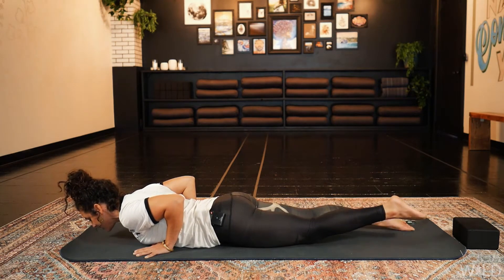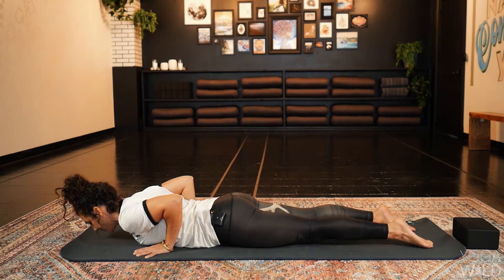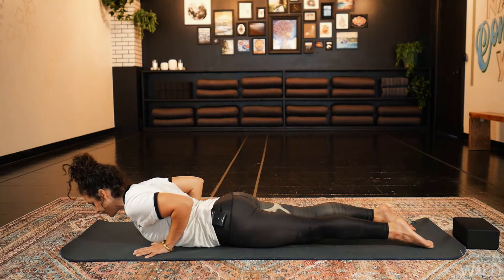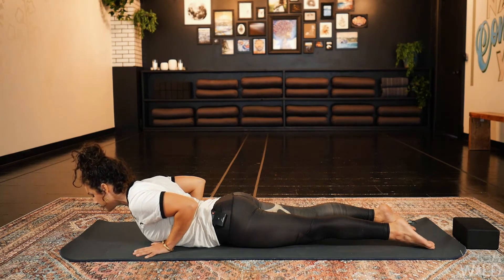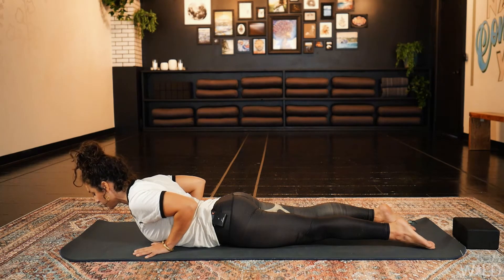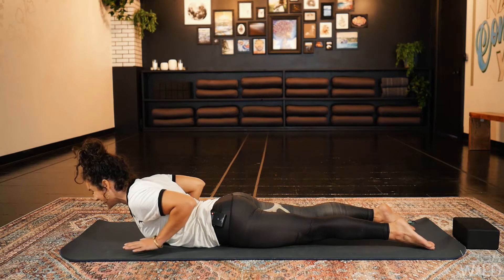Untuck the toes. Start to engage the legs so the knees begin to lift off the mat. The hands stay under your shoulders. Roll your shoulders back so the chest is open, and lift the head and chest off the mat. Hold here. Press the tops of your feet into the floor, tuck the chin slightly so the back of your neck is long, and use the strength of your back to lift the head and chest up. For an even more strengthening option, you can float the hands or just come to the fingertips — so we're not pushing ourselves up but instead utilizing the back muscles and the back line of the body to lift.